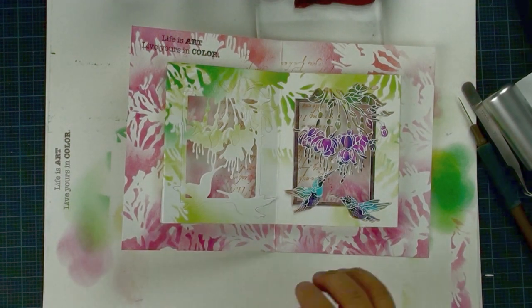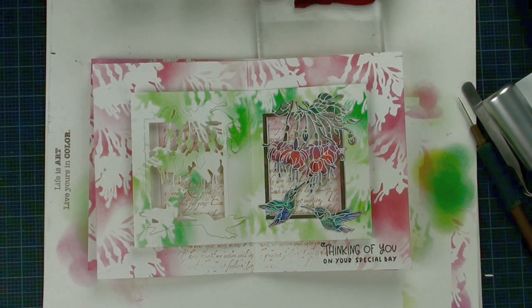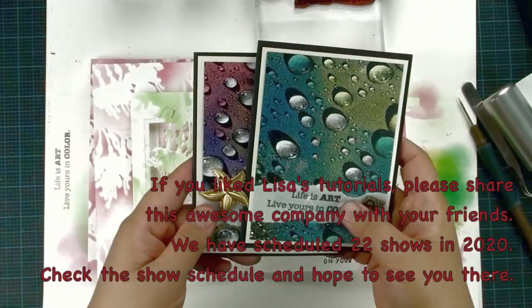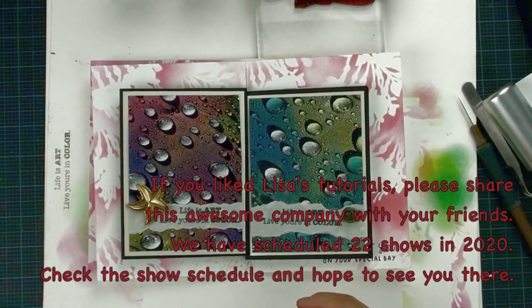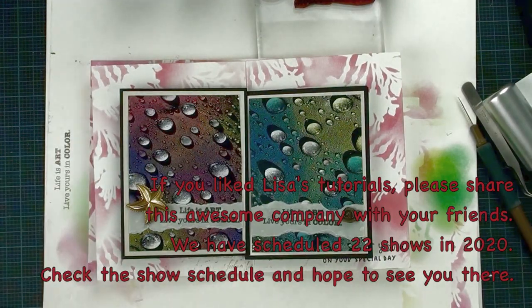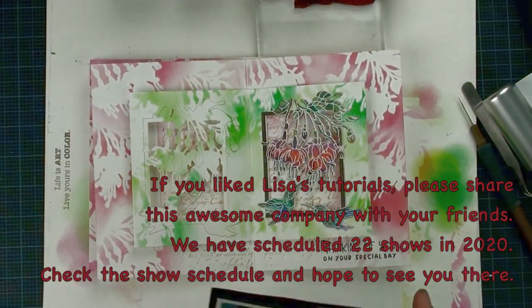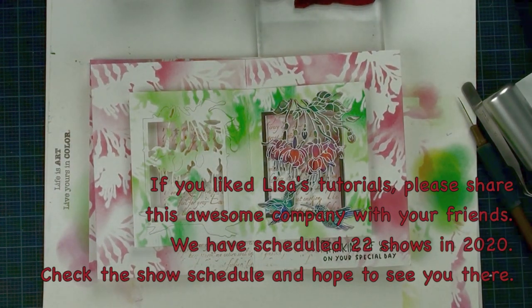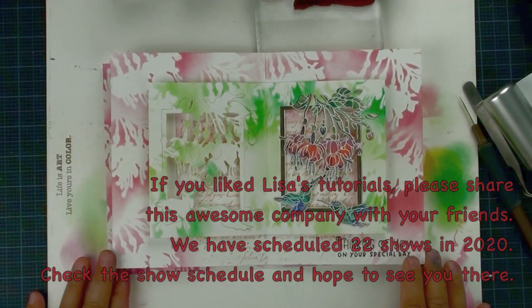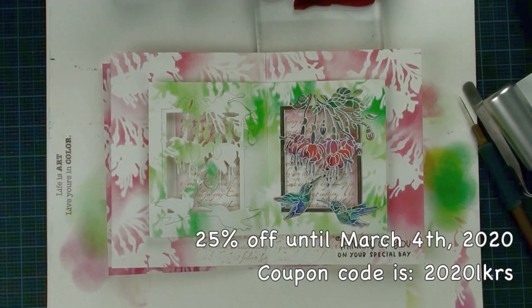Thank you for watching our tutorial. I hope you like it. If you're looking for something unique, this is the right channel. For our next tutorial preview, we're going to make something awesome. Make sure you like us on Facebook, subscribe to our YouTube channel, or subscribe to our newsletter. We currently have 25% off all regular prices — coupon code is 2020LKRS, expiring March 4th. This is Lisa from Low Coking Rubber Stamp, see you next time!